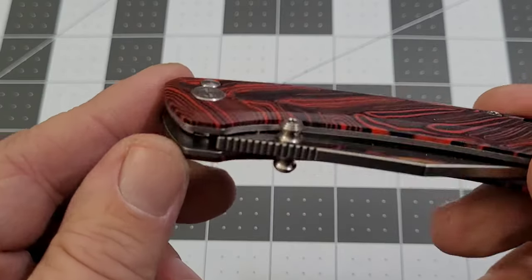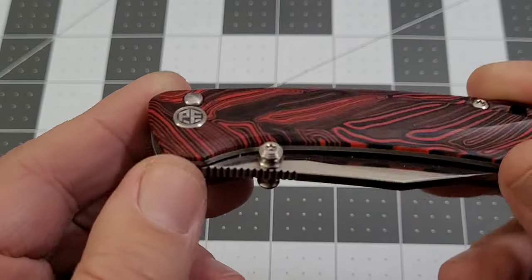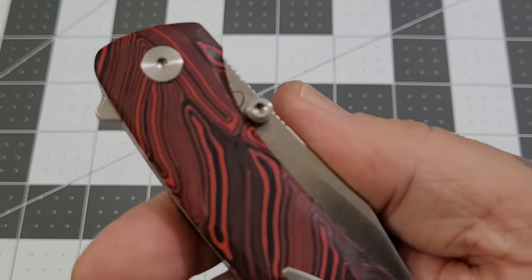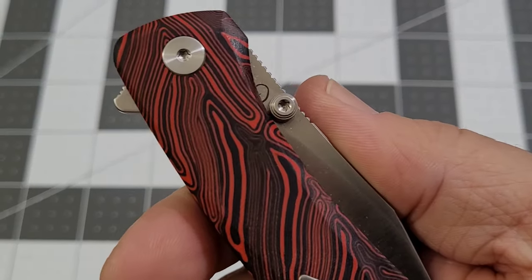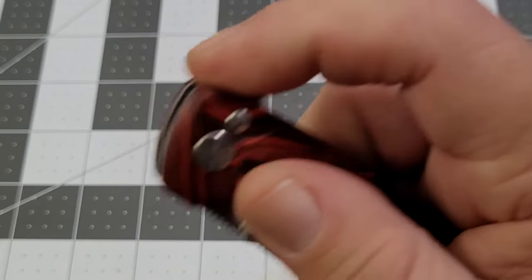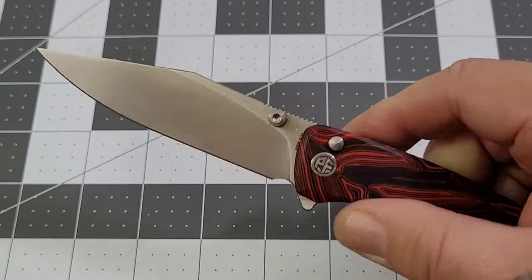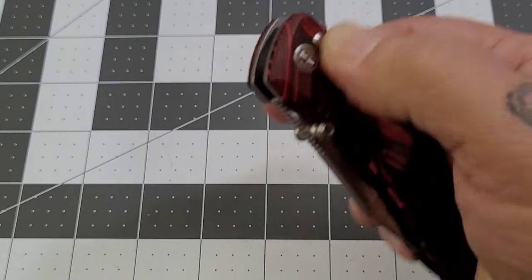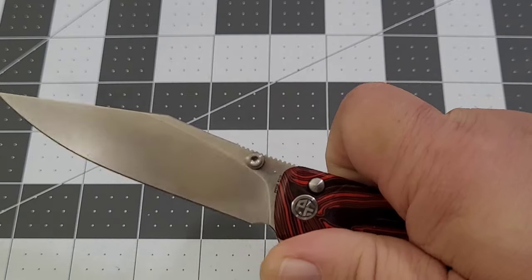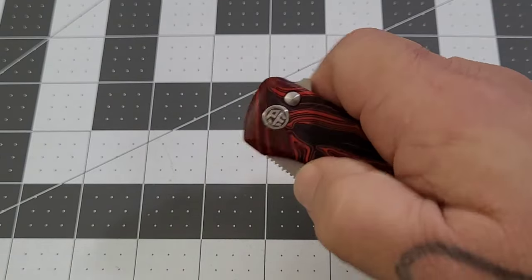You've got a couple different methods of deployment: dual thumb studs — I'm definitely not going to reverse-flick because I can't get my finger behind the thumb stud — and then you do have a flipper. There's some jimping on the flipper tab that grabs your finger pretty well. Button lock closes nicely and it jumps out pretty well on the thumb stud.